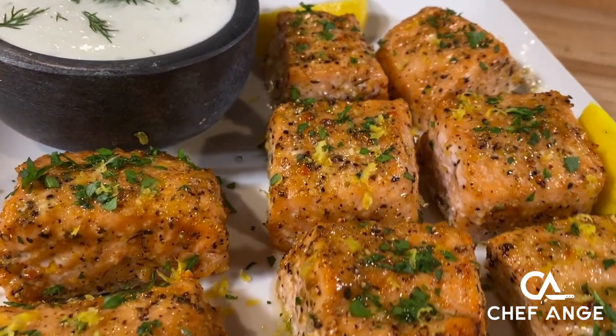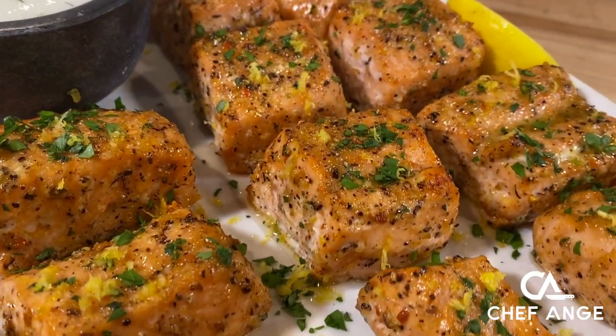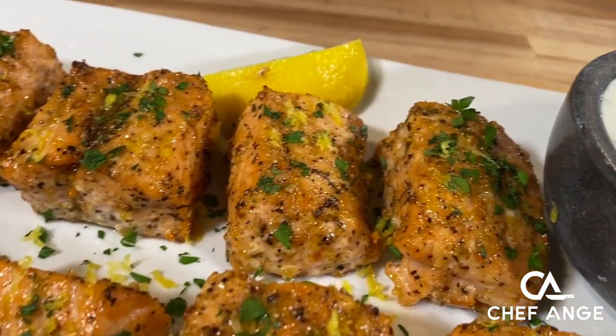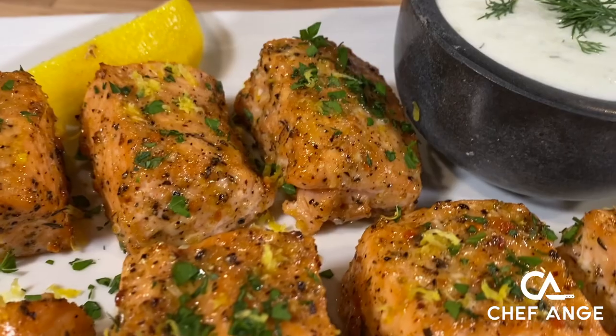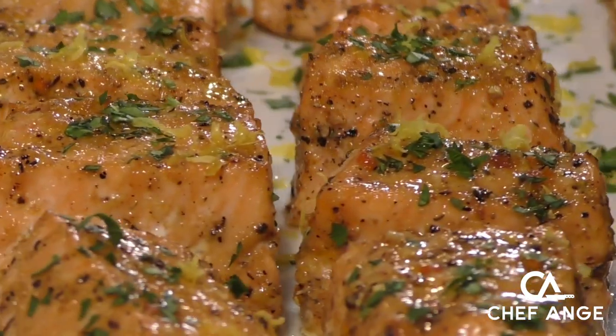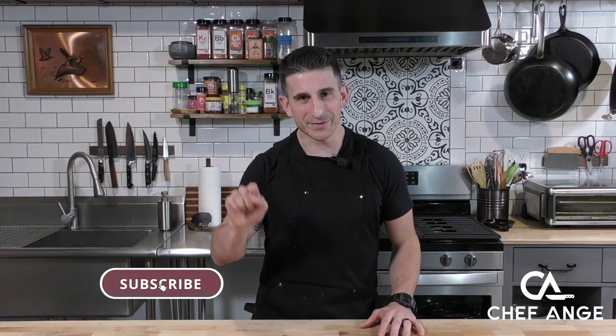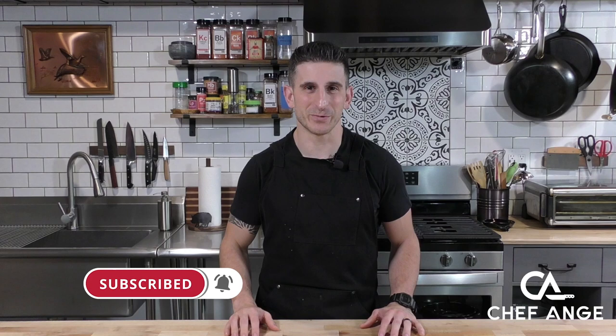Hey, I'm Chef Ange. Welcome back to my channel and welcome to my kitchen. On today's episode, I want to show you the super easy and mega delicious lemon pepper salmon bites — lemony, peppery, complete with a dipping sauce. Even people that don't like fish will be asking for another one. For the full ingredient list and directions, check the description box below, and don't forget to subscribe to my channel and hit the notification bell so you can find out when I drop new recipe and tip videos every week. Let's get cooking.